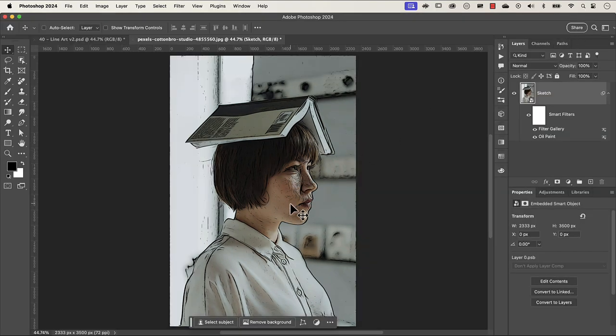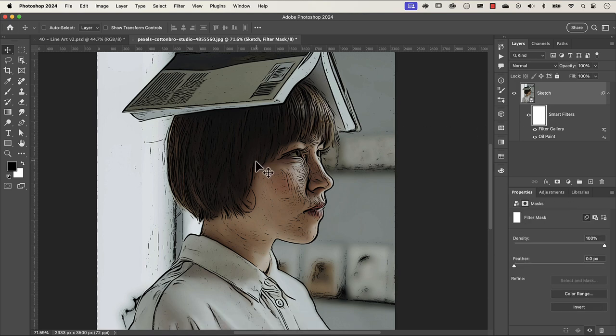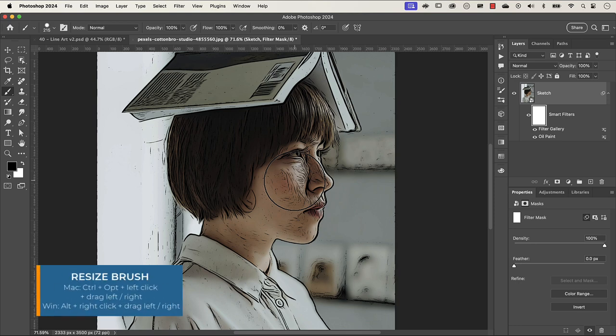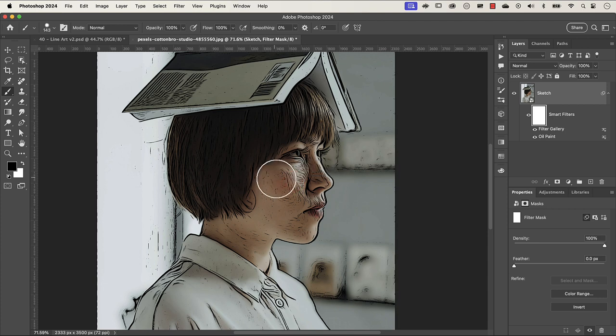If you don't like the strokes in certain areas you can mask them out. I'll show you how, but for my image I'm going to leave it in. Make sure the smart filter mask is selected. Press B on the keyboard to bring up the brush, with black as your foreground color and opacity and flow at 100. On a Mac resize the brush with Control+Option and left click, dragging left and right to resize and up and down for hardness. I'm going to undo that demonstration with Command or Control Z — I just showed that for demonstration purposes.